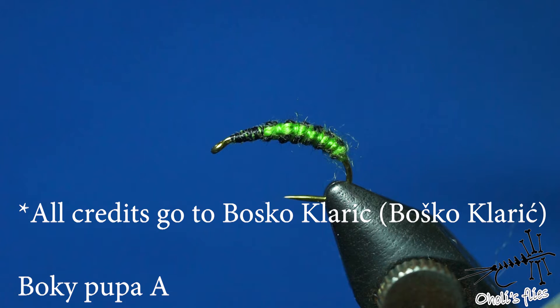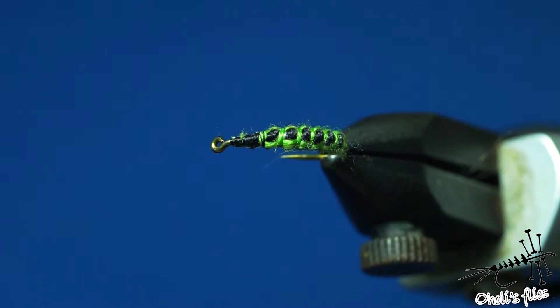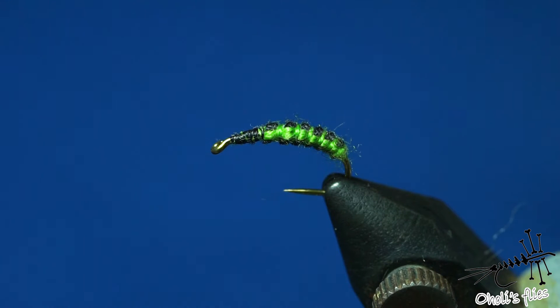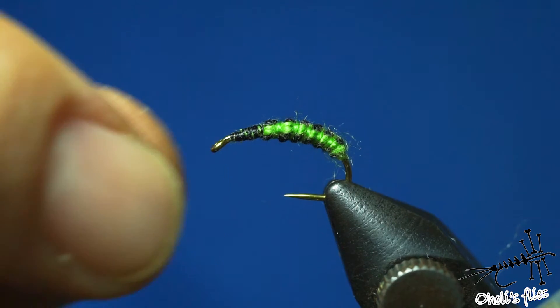He has some amazing patterns of his own. This is called Boki, which is his name — his full name is Boško, the nickname is Boki. This is Boki Pupa. It looks like a Wooly Fly, but it's not. And when you get this in your hands, it can be even a little bit easier and faster than weaving those bodies. So without further ado, let's just get into tying this pattern.